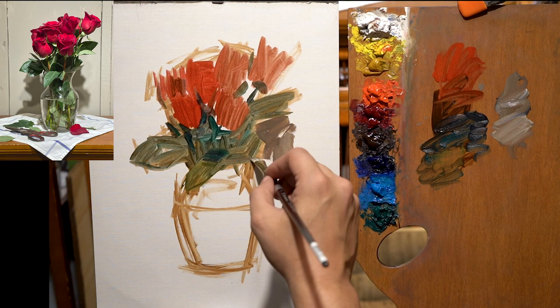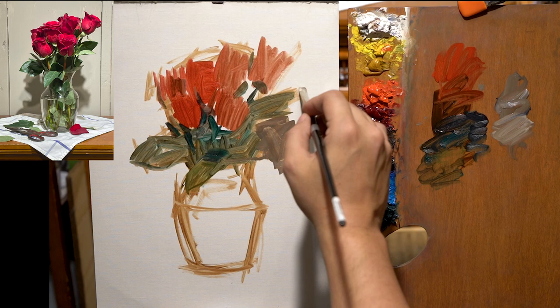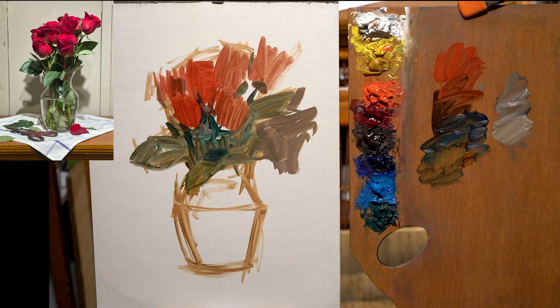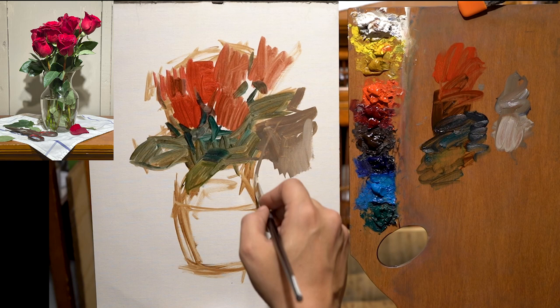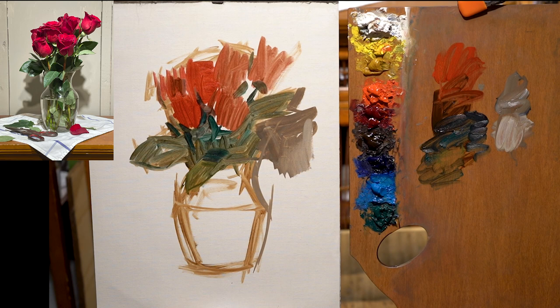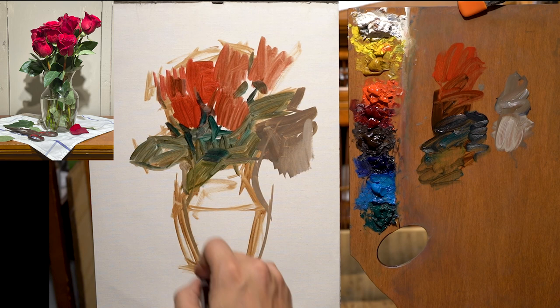That mixture I'm adding right there is ultramarine blue with a little bit of burnt umber — those two colors together really neutralize the mixture. I'm not a big fan of grabbing a true neutral out of a tube and adding it to the painting. I like to mix it because depending on how much ultramarine blue and how much burnt umber I add, that determines how neutral the mixture is.